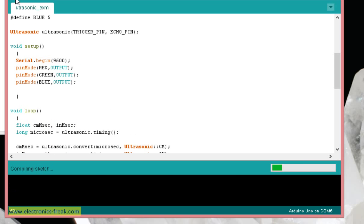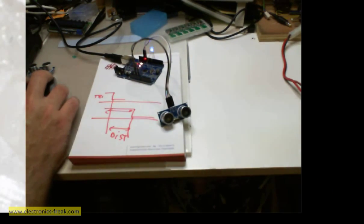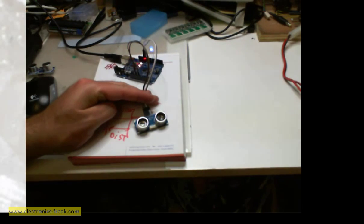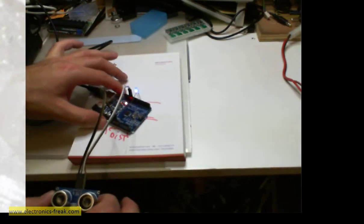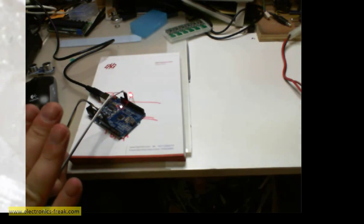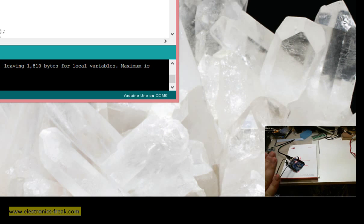Let's verify there are no mistakes — it is compiling successfully. Now for the real test: we can see that the distance is above 30 cm, so the blue LED is on. When I bring the object close enough, it switches to red. When the distance is between 10 and 20 cm, it shows green, and above 30 cm it goes back to blue. This seems to be working.